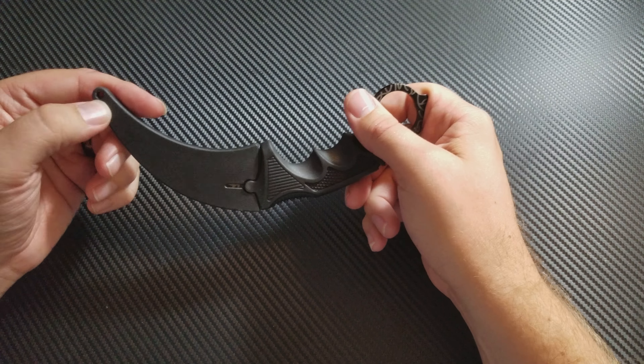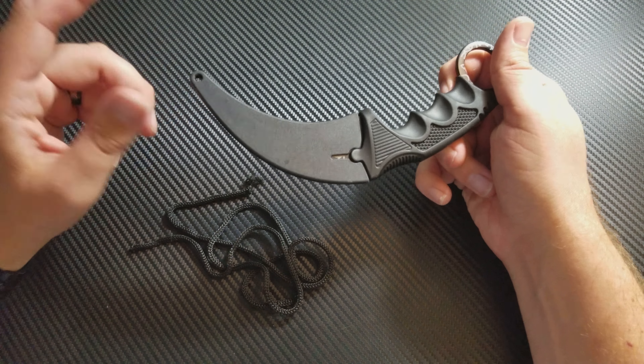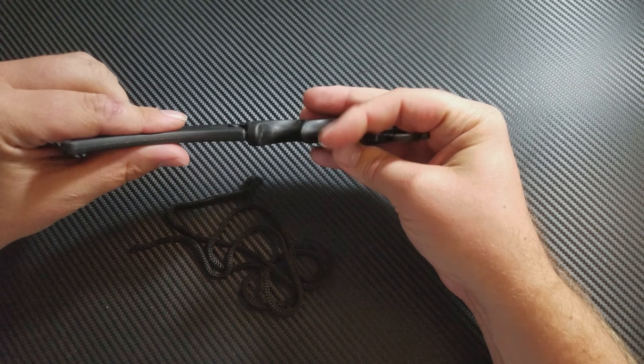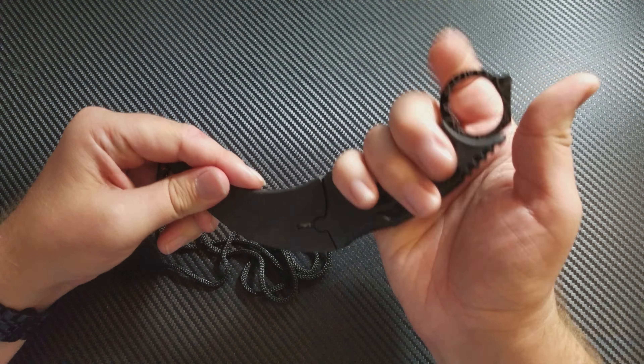The only issue is that it only has a single hole here, and they give you this rope and want you to tie it to your neck. Except it is kind of hefty, so that's going to feel weird on your neck because it's just hard — it's big, it's thick, it's heavy.